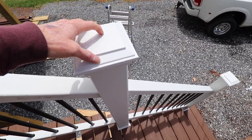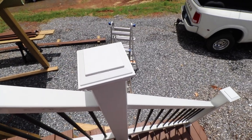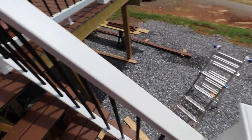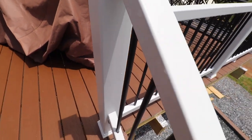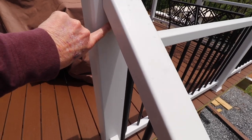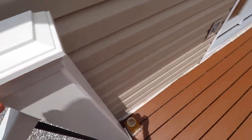For the caps, I basically used DAP white caulk underneath on the lips — that seals them up well so they don't move. When putting the sleeves on, it says you can shim them, but I really didn't need to. Once you screw on the banisters, everything stiffens right up.